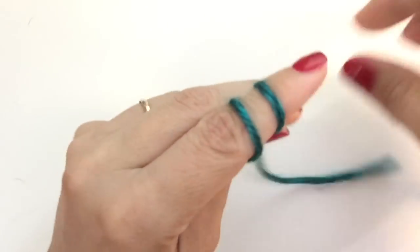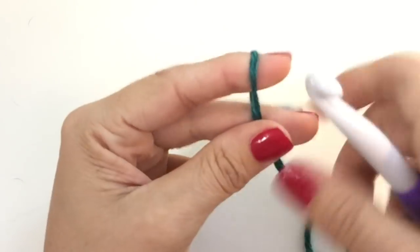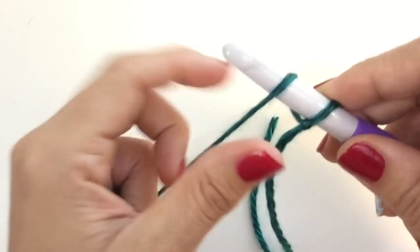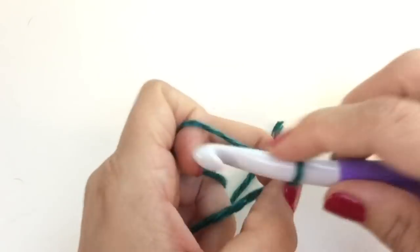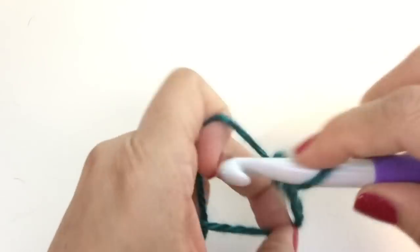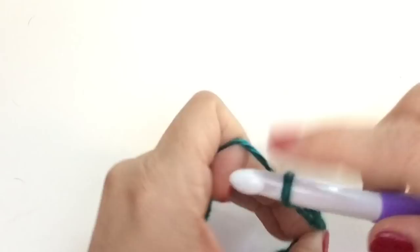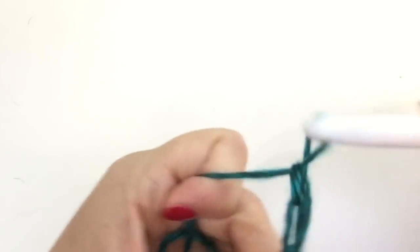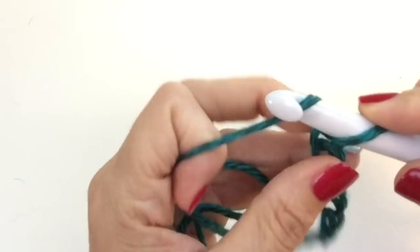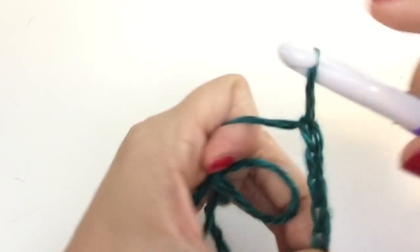Let's start with a slip knot. Pop your hook in there and chain loosely for 124. Now, if you have a hard time chaining loosely, just go up a hook size for your chain. There's no harm in that. That way you know you aren't going to be struggling to crochet into a tight chain and you're not going to have that pucker at the end of your project. Just make sure you aren't pulling too much.